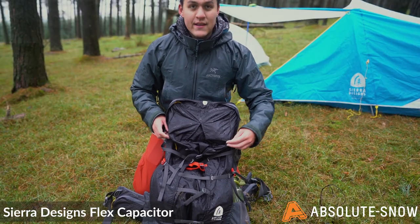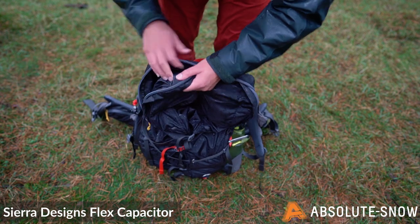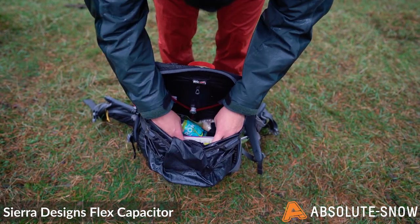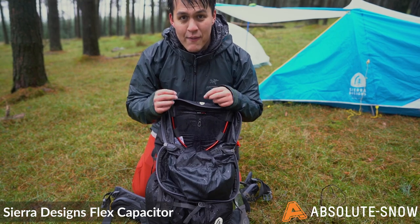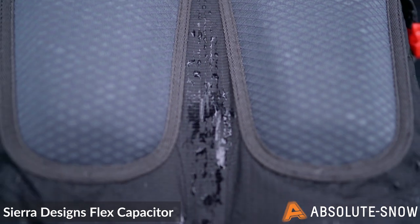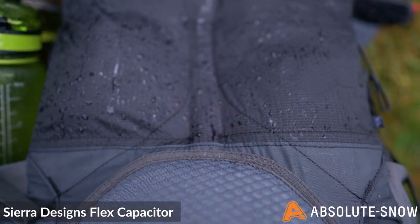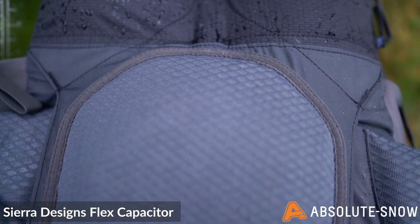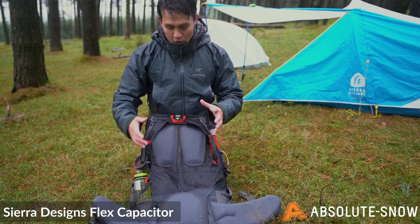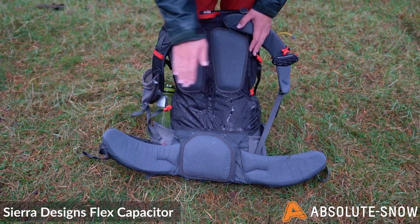The pack uses a zipped top opening design. This means that loading is particularly easy, but also restricts the amount of room at the top, forcing you to utilise the pack's ability to expand. The back system is comprised of two upper scapular pads and one lower lumbar. The combination of these promotes air flow across the back, keeping you cool for longer, while also keeping the weight of the pack exceptionally low.